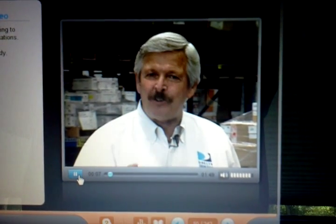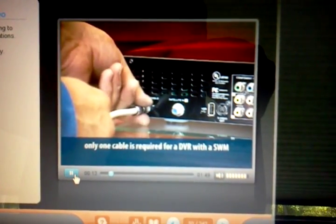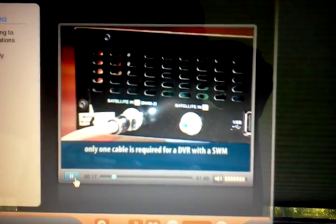One of the great features of the SWM technology is the ability to connect a two-tuner DVR with one cable. If you look at the input on a DVR, you'll see one is labeled SWM, or in the older models, FTM. By connecting to that input, you don't need to connect to the second tuner, but the DVR with two tuners still counts as two separate receivers.